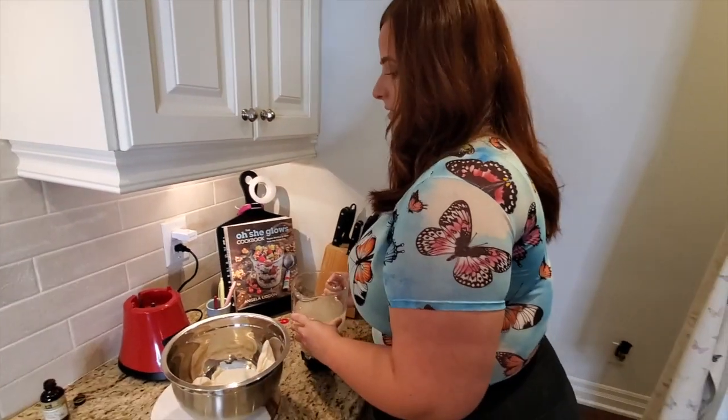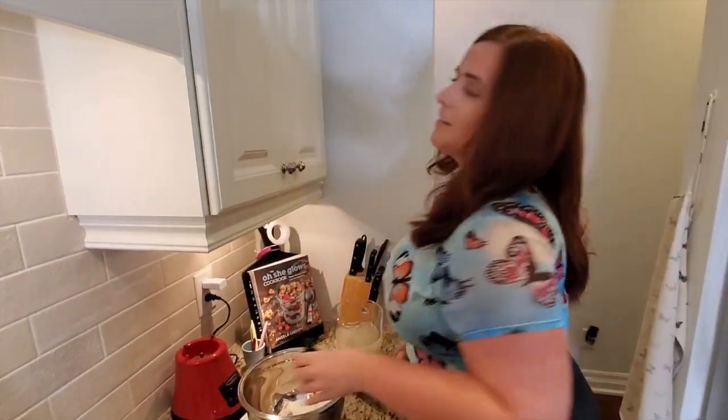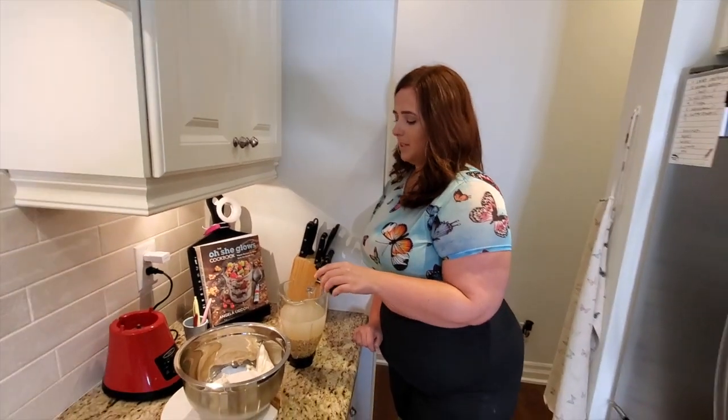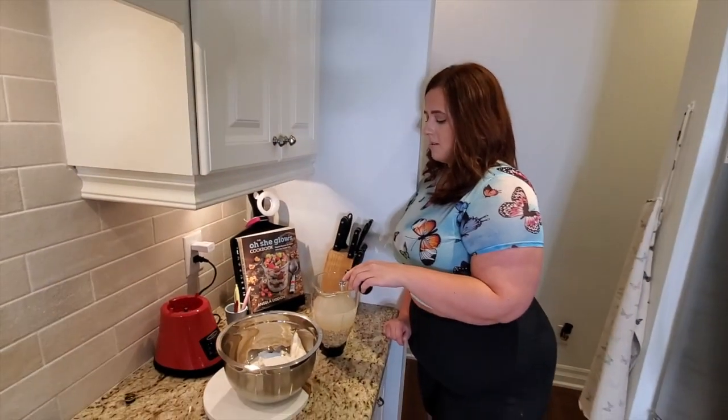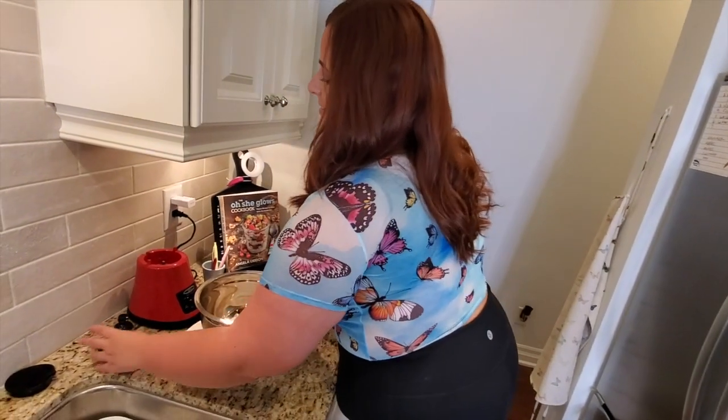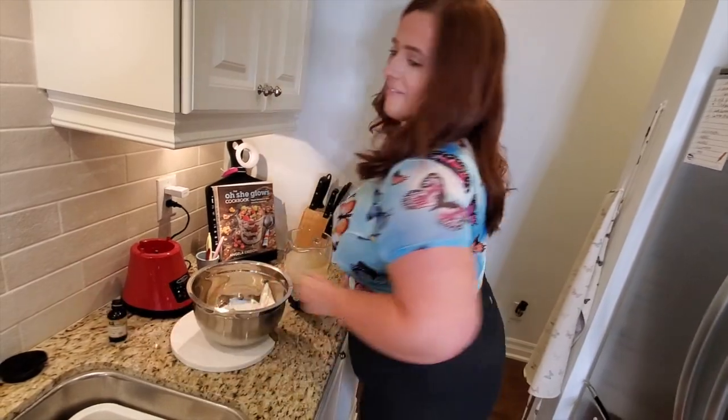First put the vanilla in — I forgot. So I'm going to eyeball this but it's basically like one teaspoon of vanilla extract, just for flavor. It doesn't really make it sweet, it's just for the flavor.